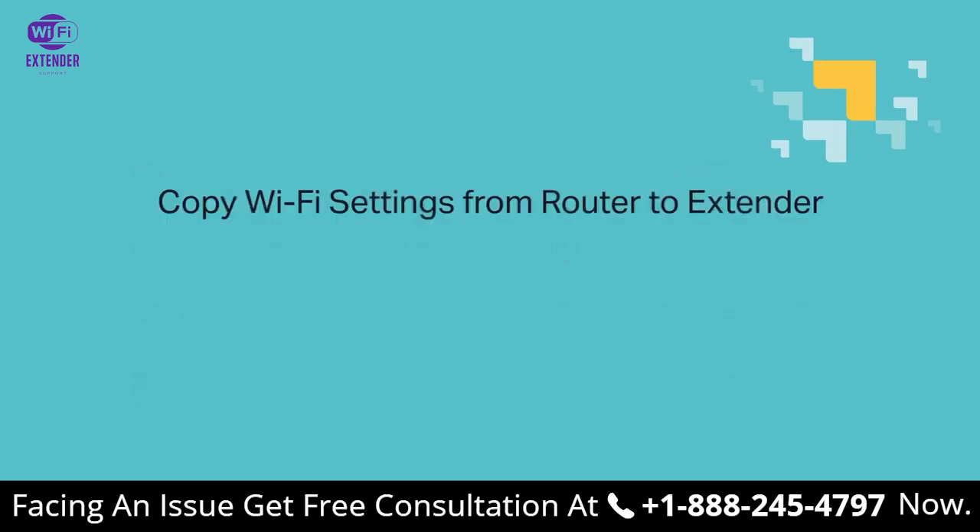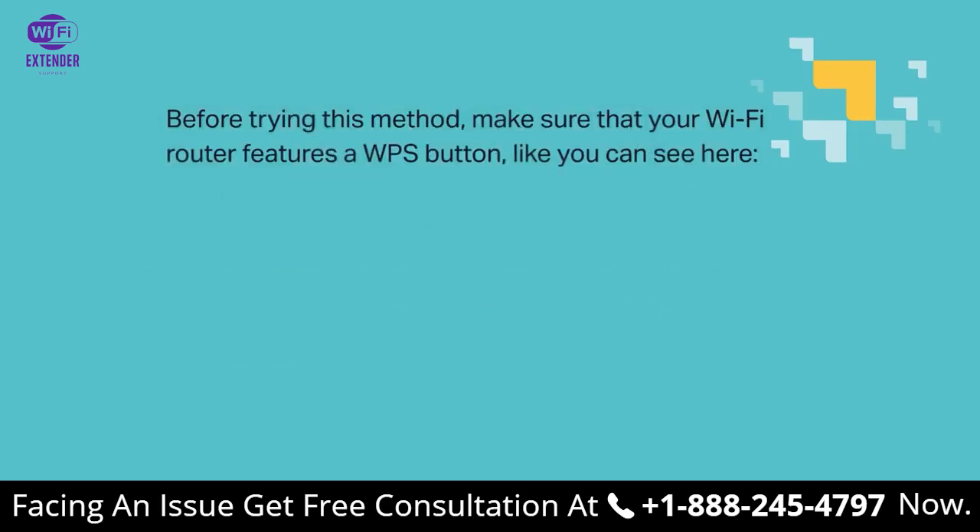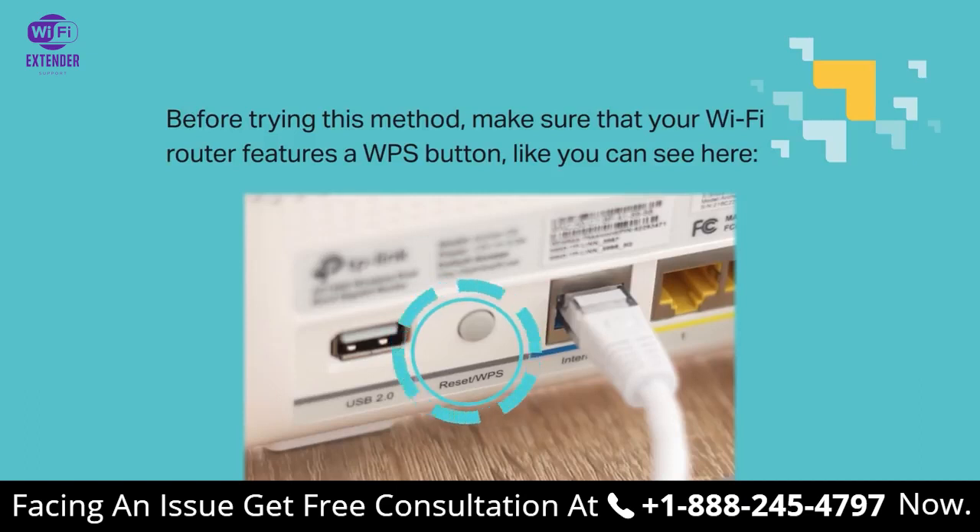First, copy Wi-Fi settings from router to extender. If your router supports LBPS, it can automatically send Wi-Fi settings to your extender, allowing both to use the same SSID and password to transmit the same single network. Now before trying this, make sure that your Wi-Fi router features a WPS button, like you can see here. Not all routers have it, so double check please.